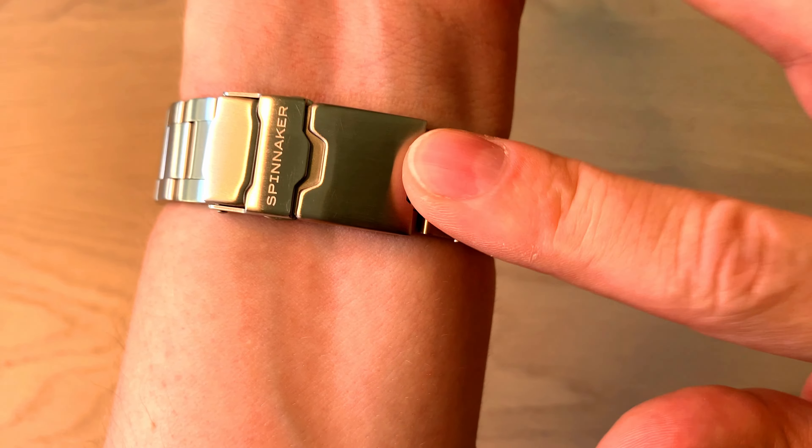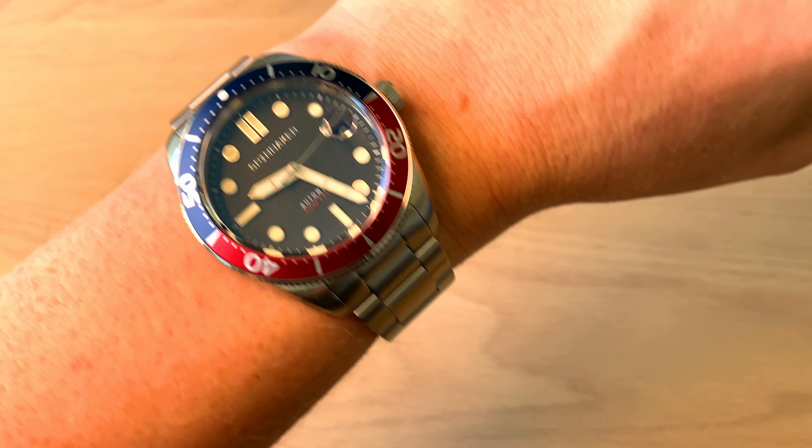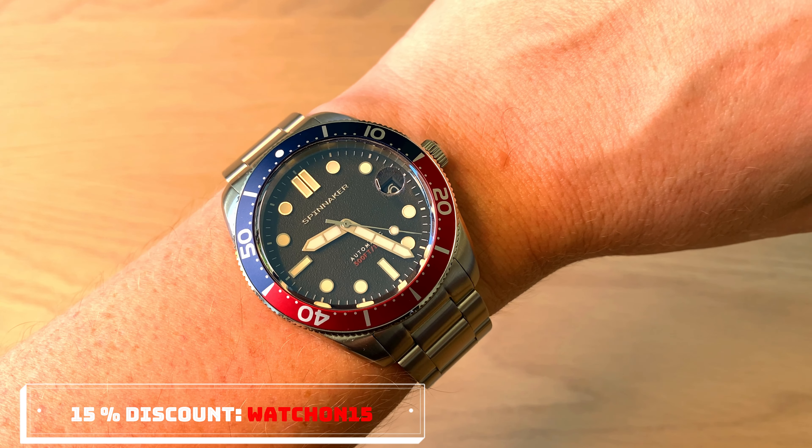All in all, I think that below 300 US dollars using the code WATCHON15 on Spinnaker's website, this is a really nice choice. I hope you enjoyed the full review of the Spinnaker Croft. If you enjoyed it, don't forget to subscribe to my channel, follow me on Instagram and Facebook, and share this video. Thank you so much for watching!